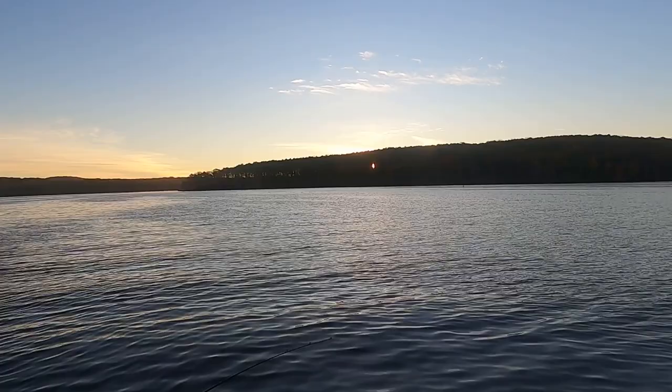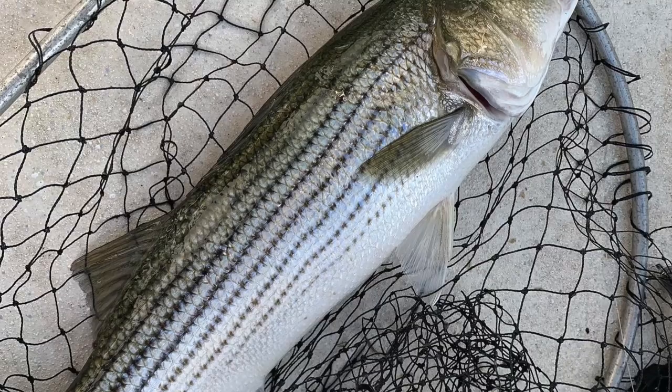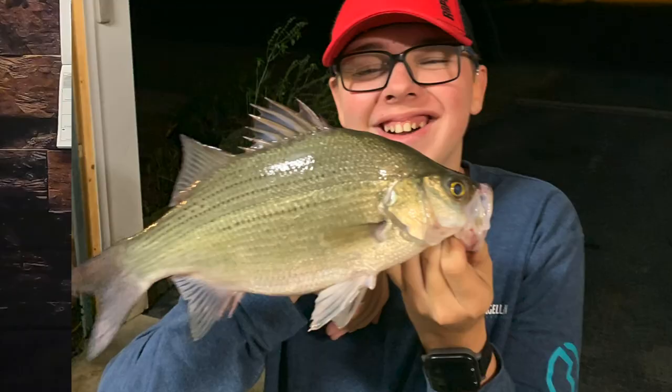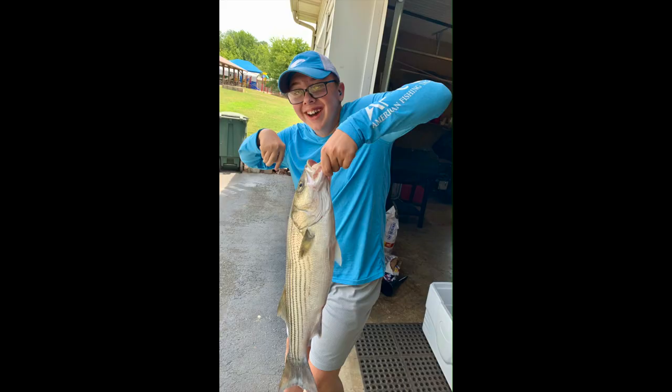We live in a beautiful state with lots of impoundments. We can get out and fish, whether that's Lake Norman, Badin Lake, High Rock Lake — all these different reservoirs with great, healthy populations of stripers, hybrids, and white bass. Hopefully this content will help you get out, get on those fish, and enjoy that time on the water, enjoying God's creation that he's blessed us with here in North Carolina.